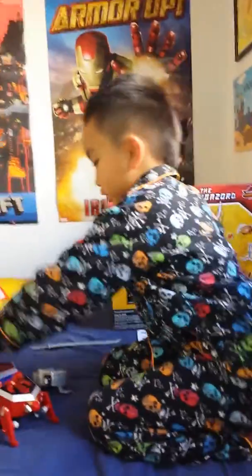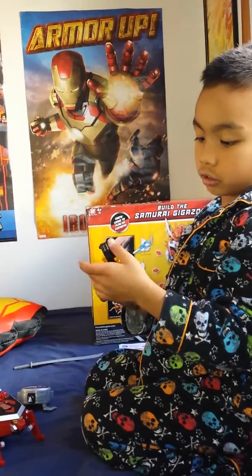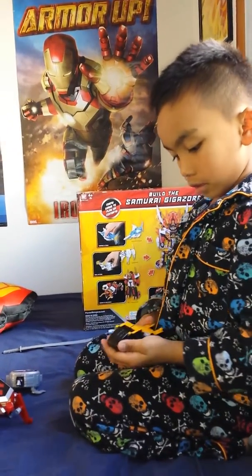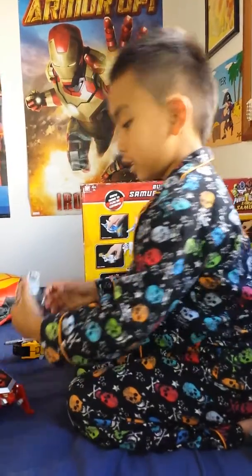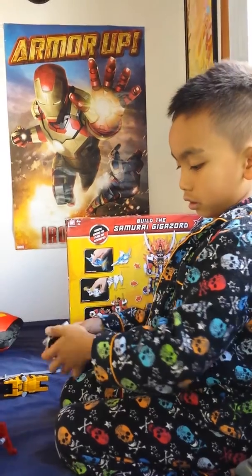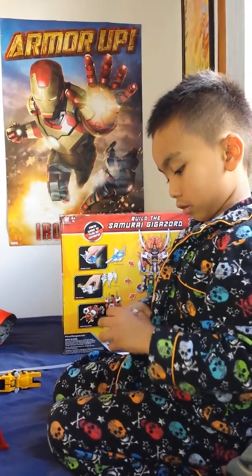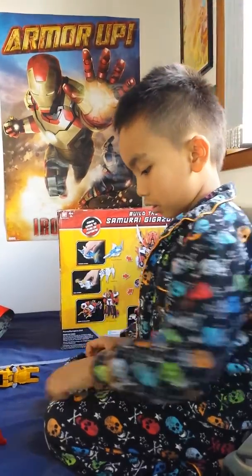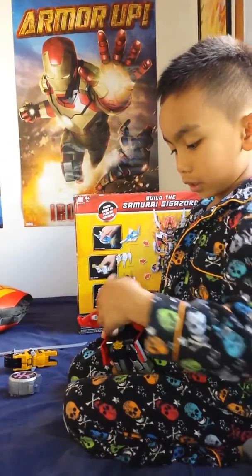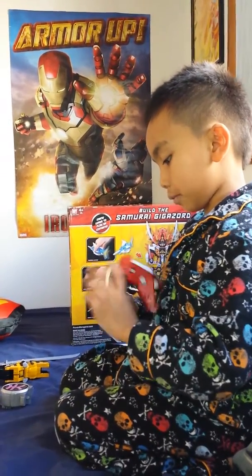Now, this is the monkey, the yellow ranger. That's how I do it. Then this is the pink ranger, the turtle. The last one is the red ranger. The red ranger is the boss of any ranger, so I will try to put it back.